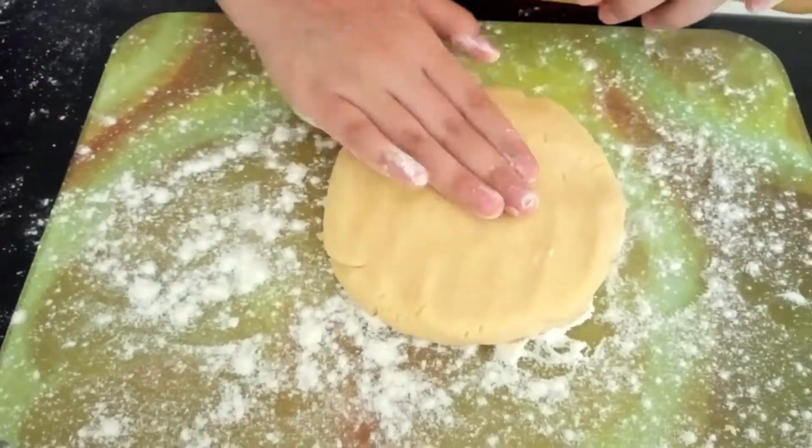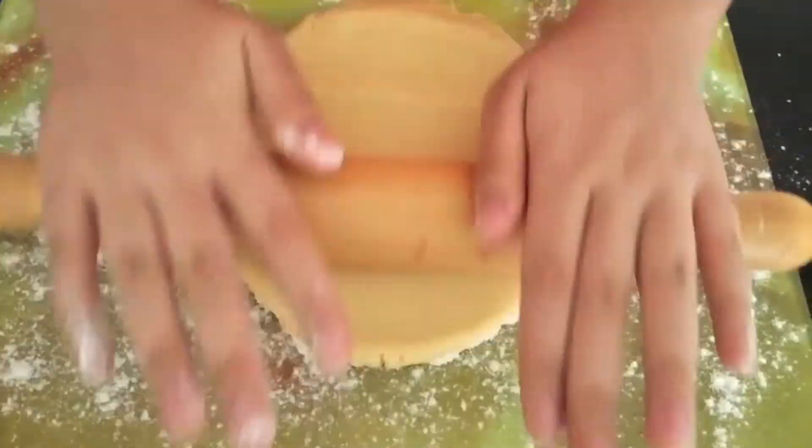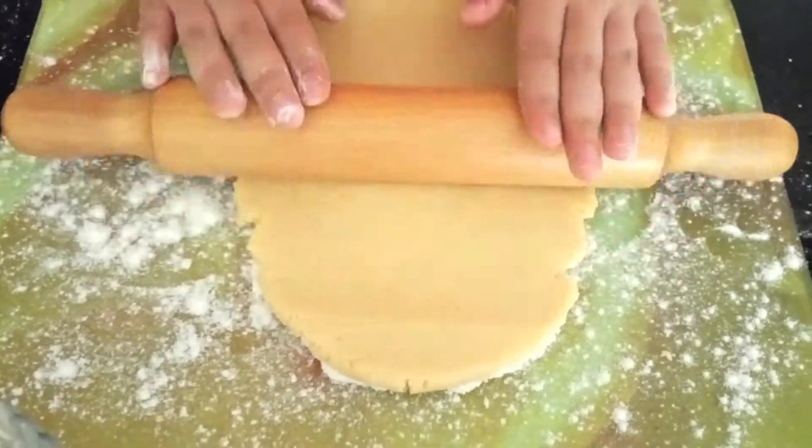Once you've kneaded the mixture, roll it out into a rectangle shape, making sure that you've evenly rolled the mixture out.